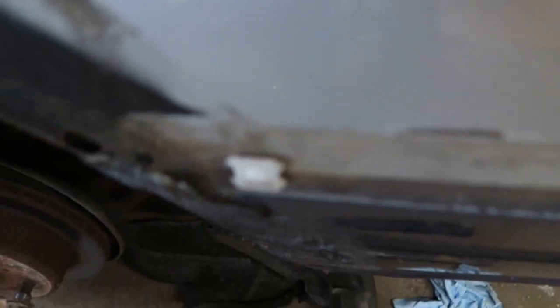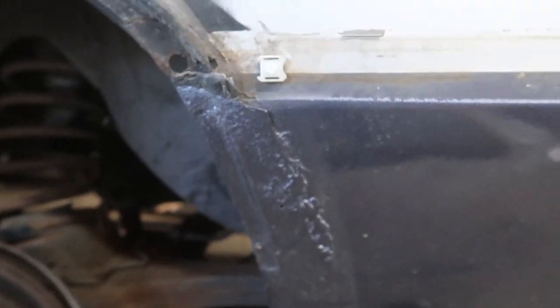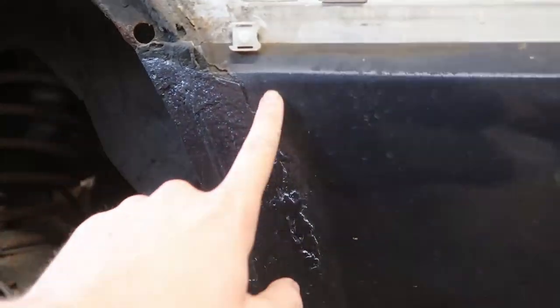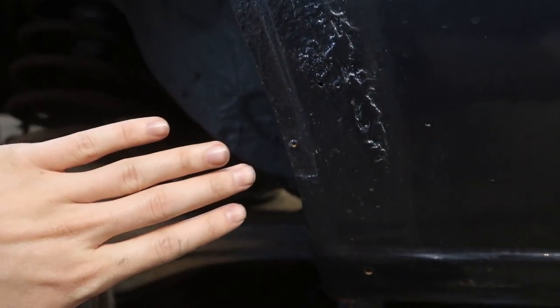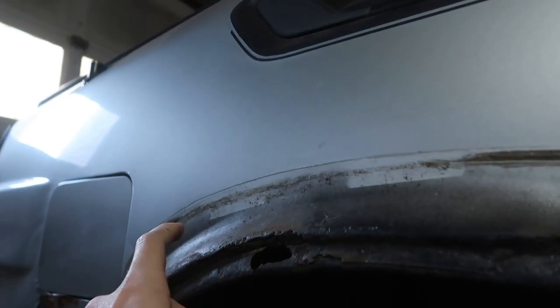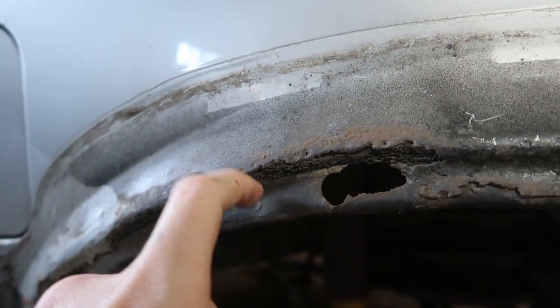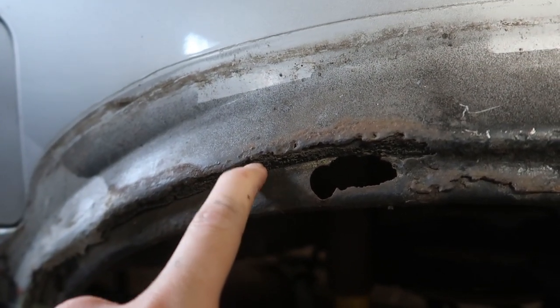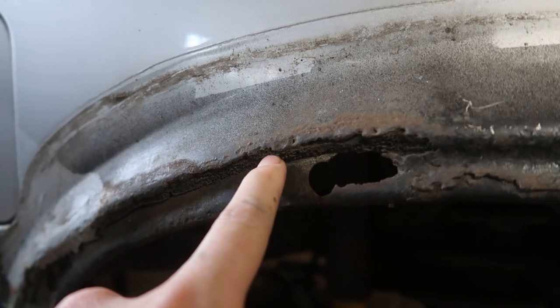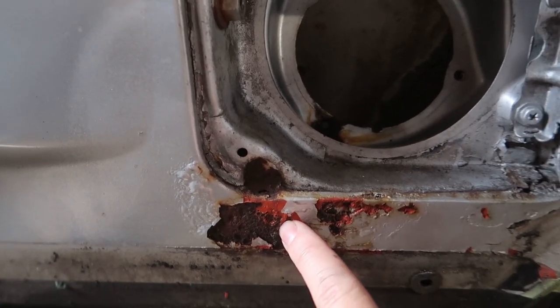I don't know what the deal is with what's going on back here. Luckily it is behind where the fender flare covers. This is a whole different story — this is metal, this is metal, and this is like some kind of plastic foam. The gas door and that area needs some serious love.